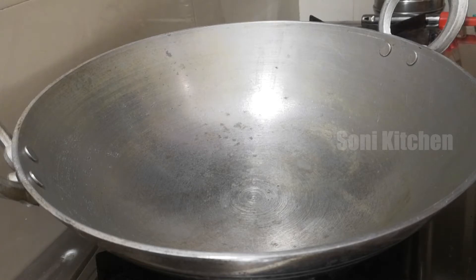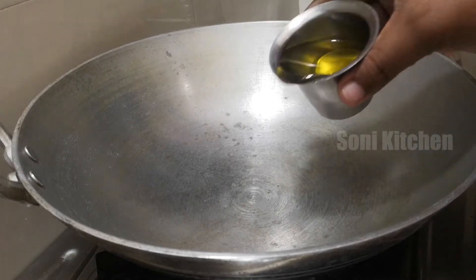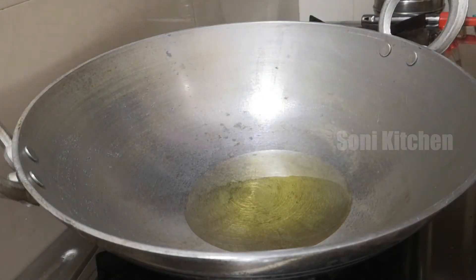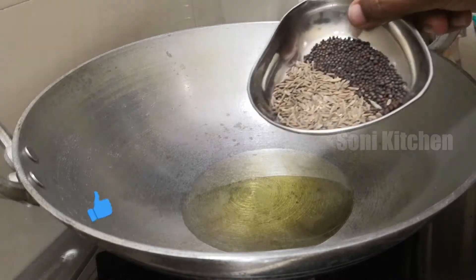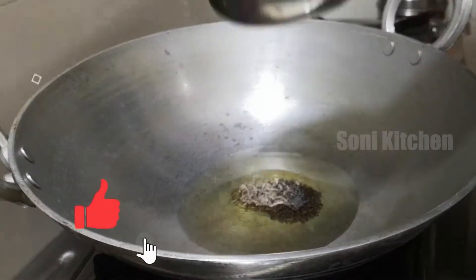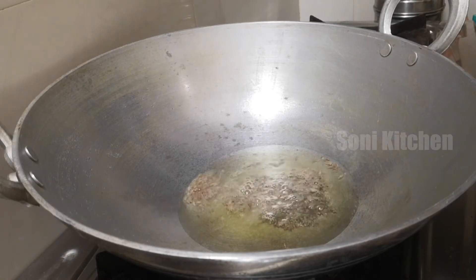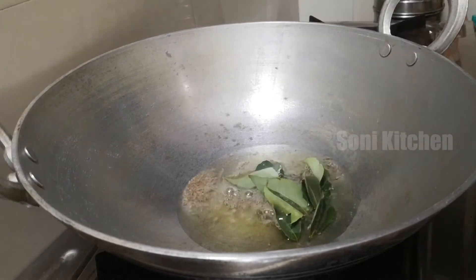We've put in a bunch of yellow ingredients. Let's taste the color.